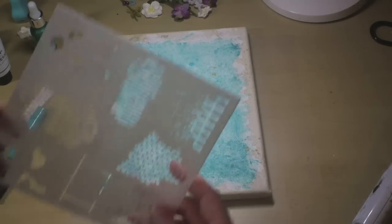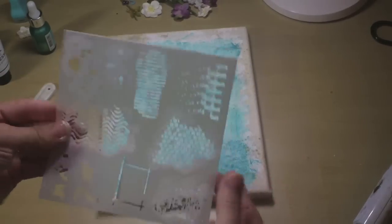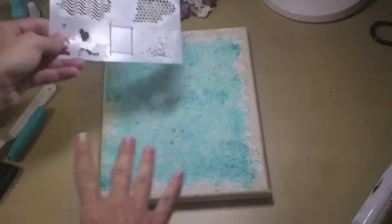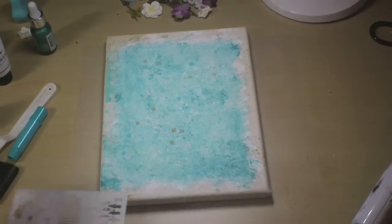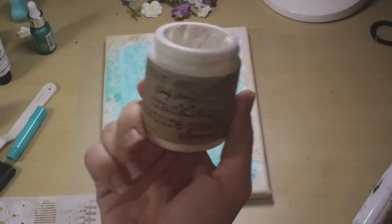Now that this is dry, I'm going to go ahead and use my mask that we got that came in this kit, and I'm going to use some different ones just to kind of place some texture on here, and I'm going to use my Wendy Vecchi Crackled Texture Paste.